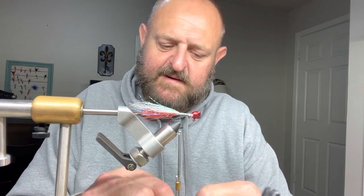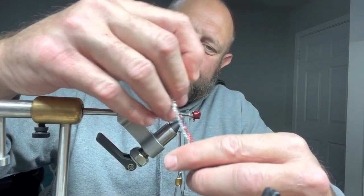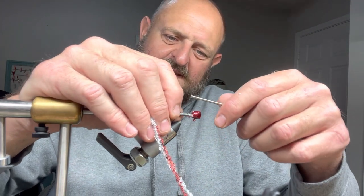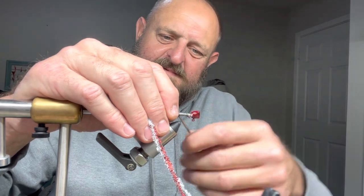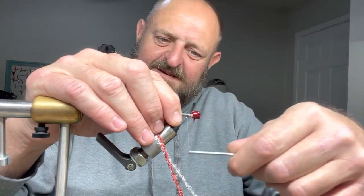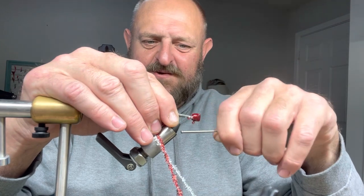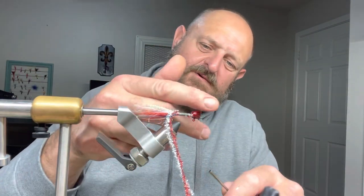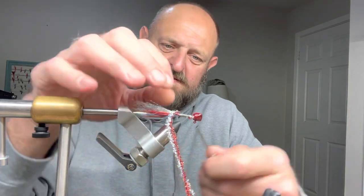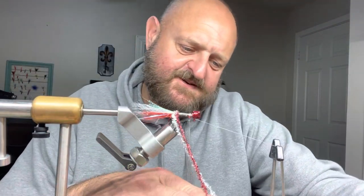I'm going to use two of these tensile pieces — tie them together. Strip it down to the thread — put it between your fingers and go to stripping. Get a little slack out, catch it, tie it in real good. I'm telling you, I guarantee there's gonna be a crappie on this jig in the morning.